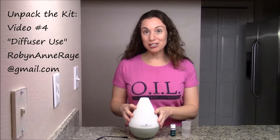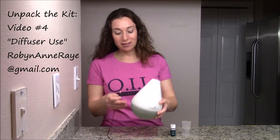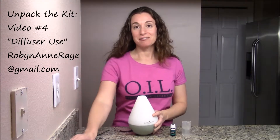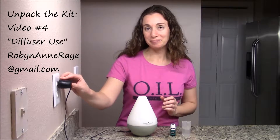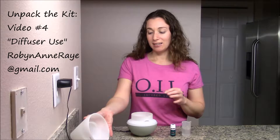You have your essential oil diffuser out of the box and we're ready to put it to use. The first thing you're going to do is figure out how to plug it in. The plug goes into the open area — find an outlet nearby.